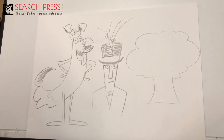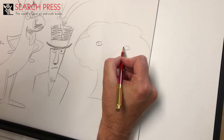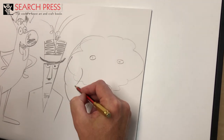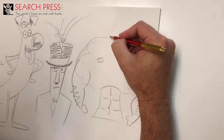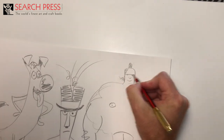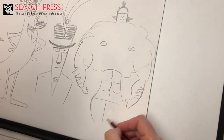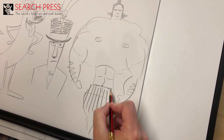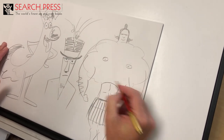What about this broccoli? What can I do with a broccoli? I'm going to turn this into something unexpected — some hair, maybe a mullet. I'll give this character some legs. They're kind of a bit squashed down the bottom there. Oh, he's got a big six-pack!